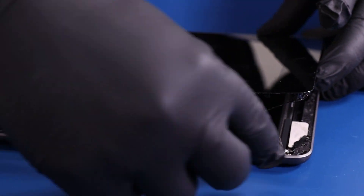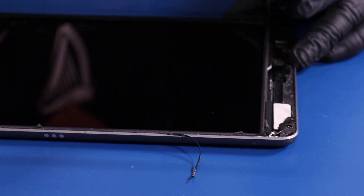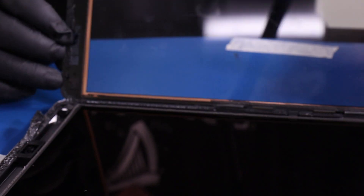Once you've freed three sides of the digitizer, lift it partway up and lean it up against something. Do not lay it all the way down.